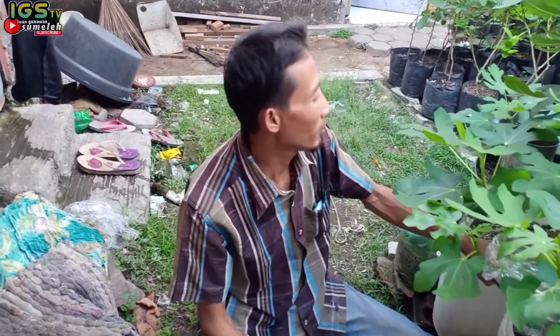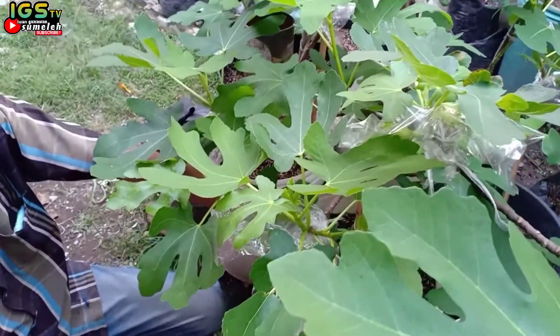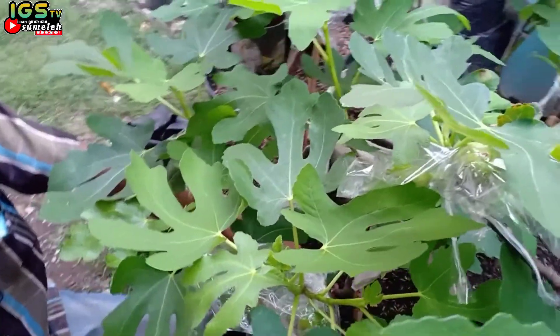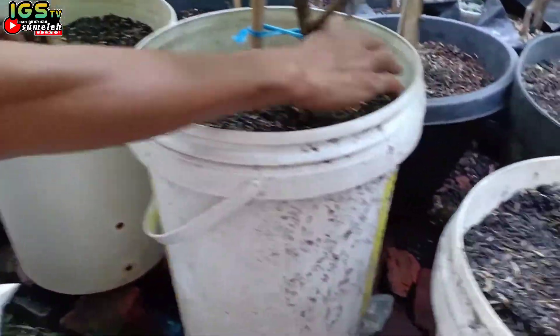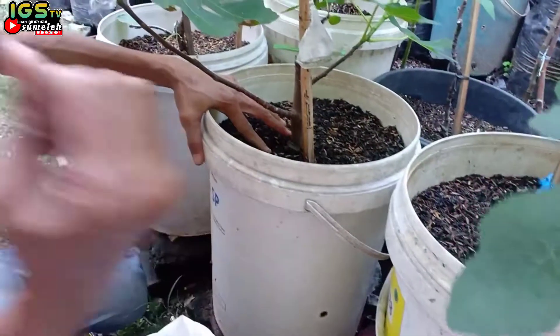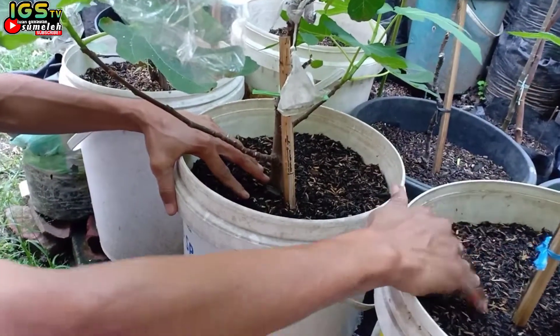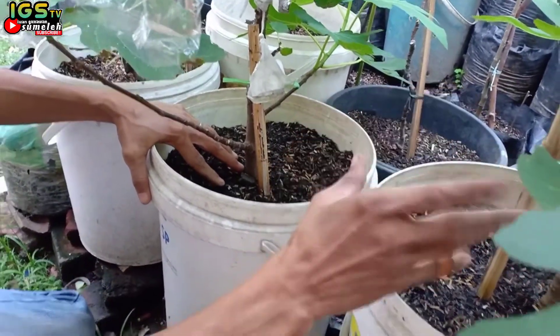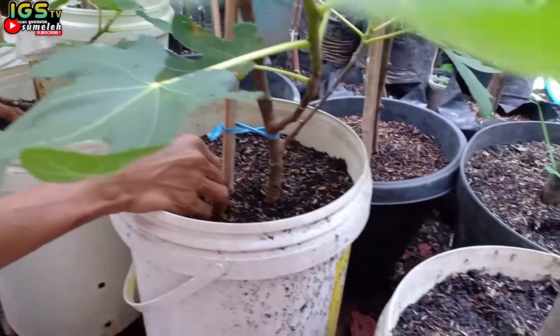Oke, kali ini kita akan melakukan perawatan tanaman tabulampot dan tanaman-tanaman lainnya. Kali ini untuk mengantisipasi karena kita melakukan tabulampot, untuk menjaga keasaman pH tanah, plus untuk memaksimalkan nutrisi yang kita berikan berupa POC ataupun kompos, supaya bisa terserap maksimal oleh tanaman-tanaman tabulampot kita.